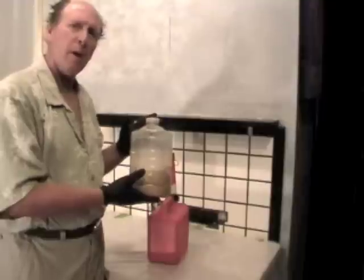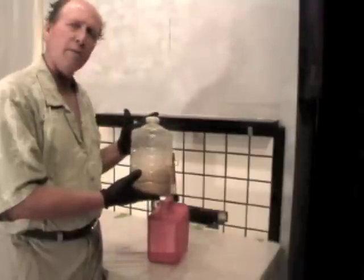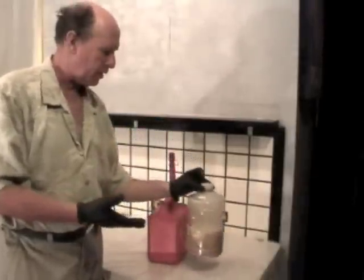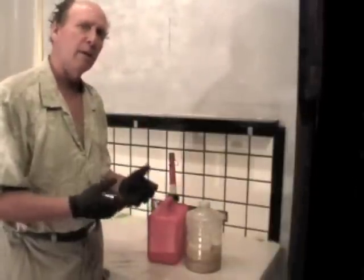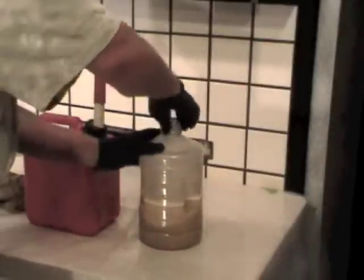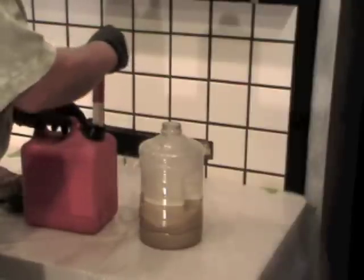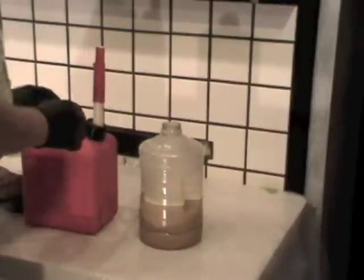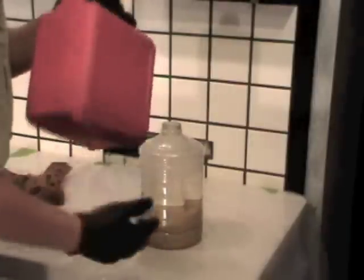There was about a gallon of water at the bottom that I drained off, and then there was about a gallon and a half of this emulsified corn oil. What I'm going to try doing is adding gasoline to it to see if gasoline will cause the oil and water to separate. I'm now going to put maybe a quart of gasoline into this container of emulsified corn oil to see what happens.